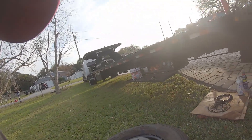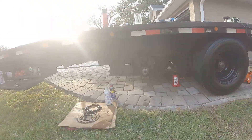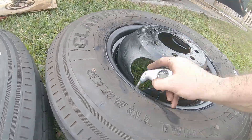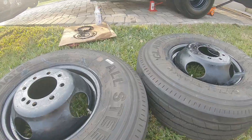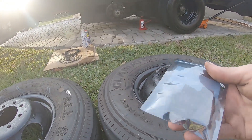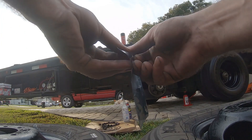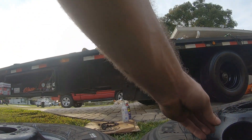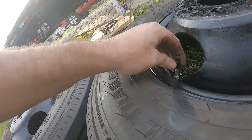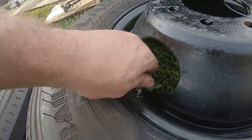Before I put the wheels on, I'm just going to check the tightness of the valve stems and the pressure — 105 PSI cold. Slap them on there and that's it. For some extra flair I got these cool valve stem caps. Yeah buddy, look at that!